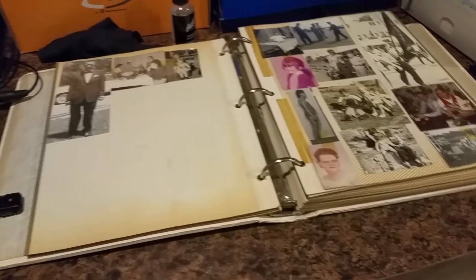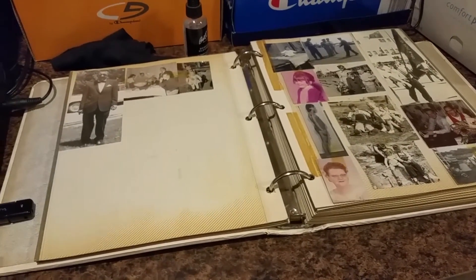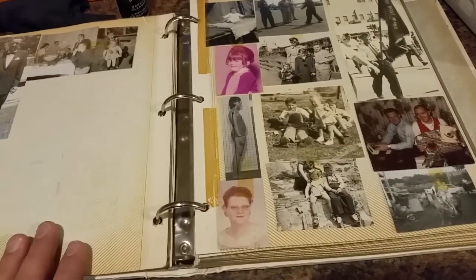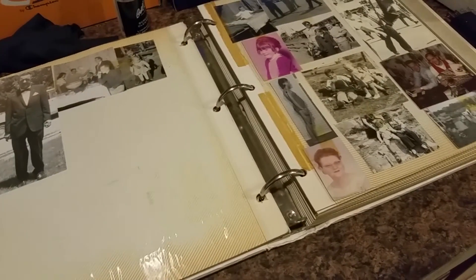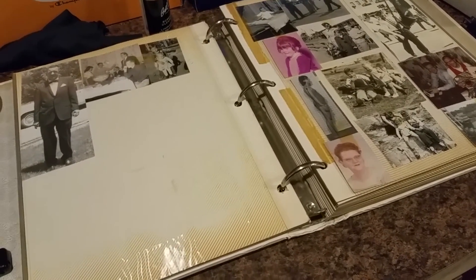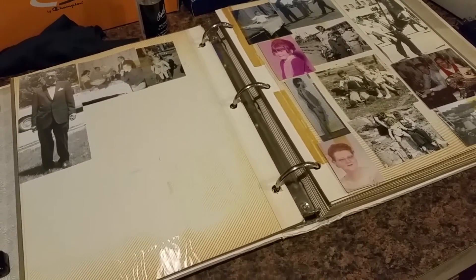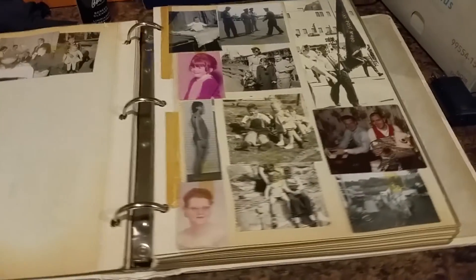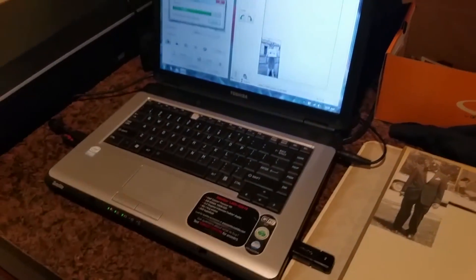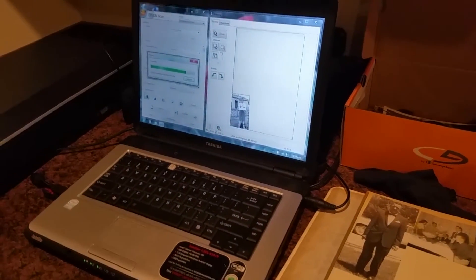I have probably about 20,000 photos in all to scan — not only from my mom's side, which is these books here, but also my dad's side. My dad's side actually has a lot more history; the photos go all the way back to the mid-1800s, as early as photos can possibly get.